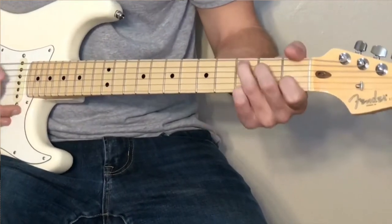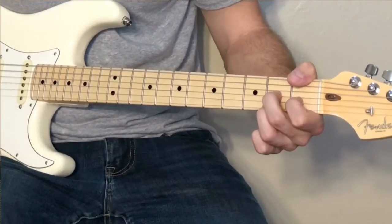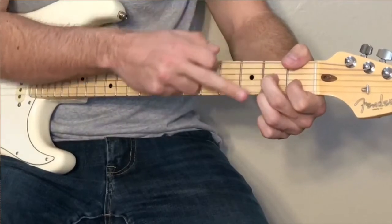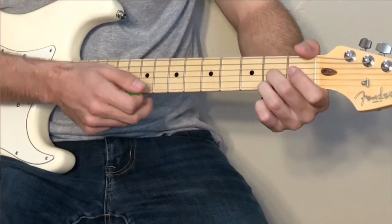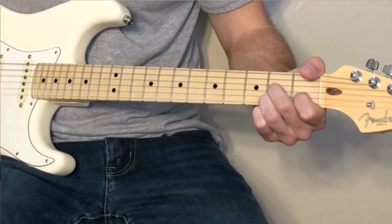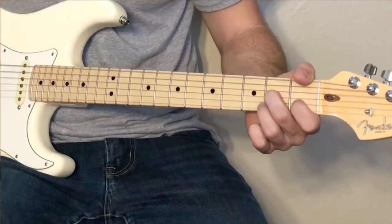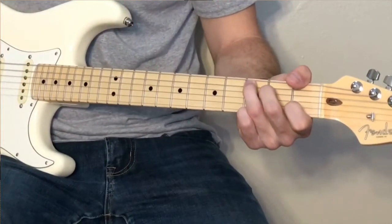Now if that's too complicated, what you can do is play D7 down here as well. What you're doing there is you're taking your middle finger and your ring finger, and you're placing those on the second fret of the G string and the high E. And then that little gap where the B string is, your index finger goes on the first fret there. Then we go to an F, back to a C. So if you're playing at tempo, it'll sound like this.